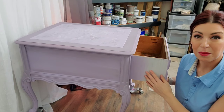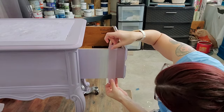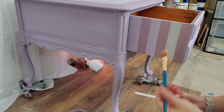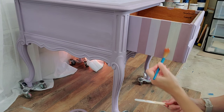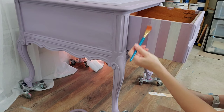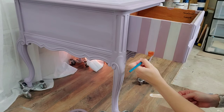A really fun way to add interest and pop to your piece is putting some gold leafing on the sides of your drawers. I'm making stripes and filling them in with gold leaf. A great tip for that perfect line is to lay some Mod Podge along the tape and let it dry before doing any painting or gold leafing. You can also use the Mod Podge as an adhesive for the gold leaf, so it ensures that perfect line — a win-win.